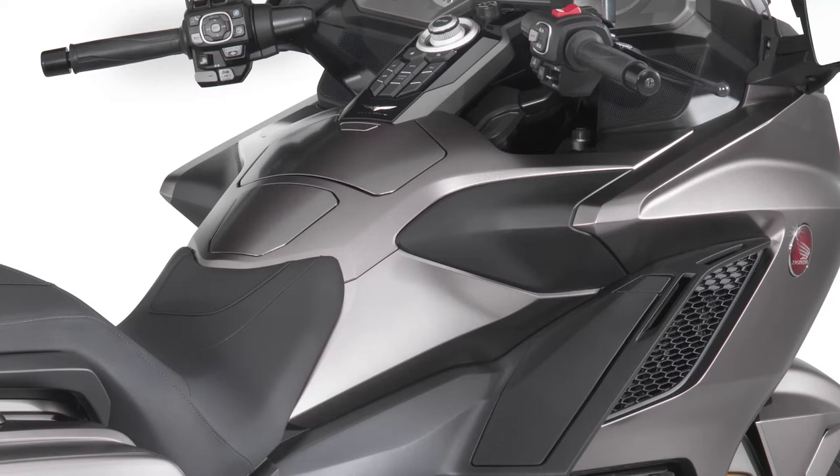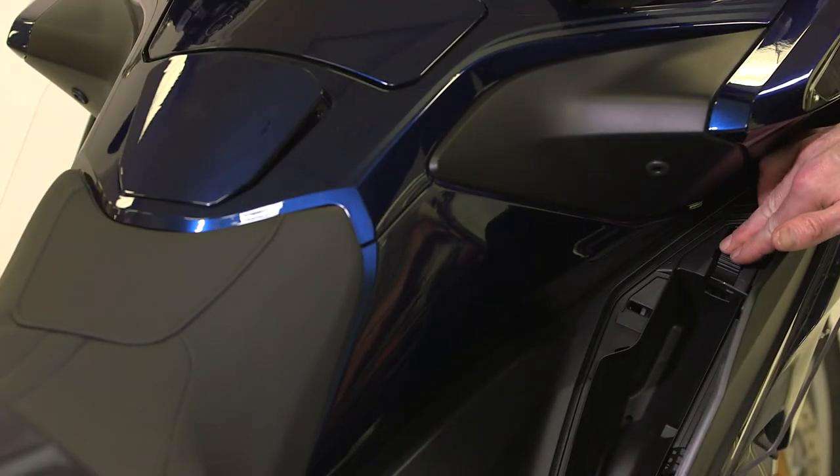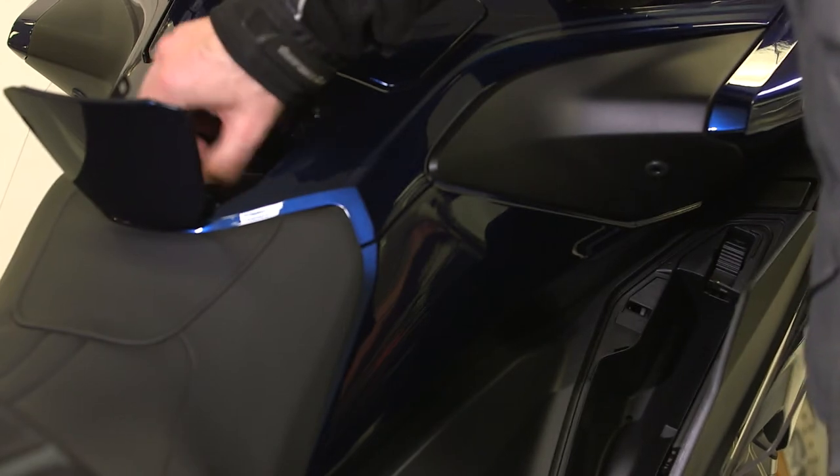Fueling up the Goldwing is as easy as ever. To open the fuel fill cap, simply open the fairing pocket. Then slide the fuel lid opener to open the fuel lid.